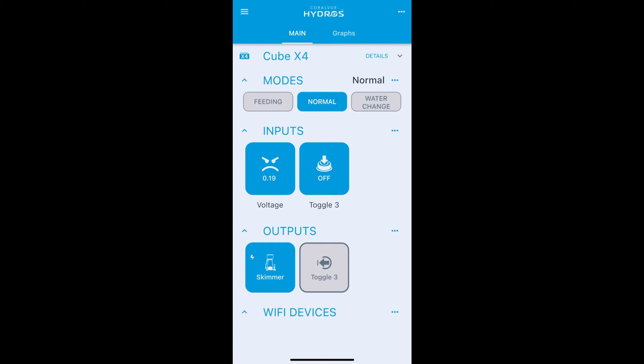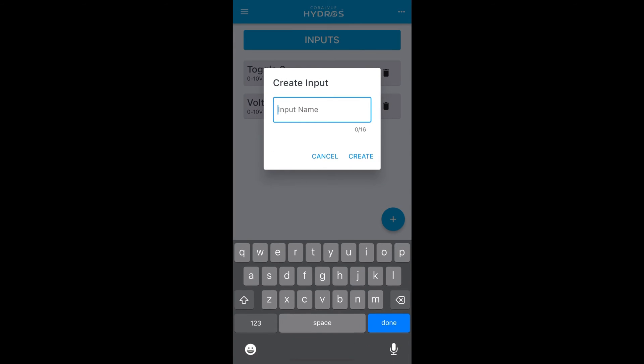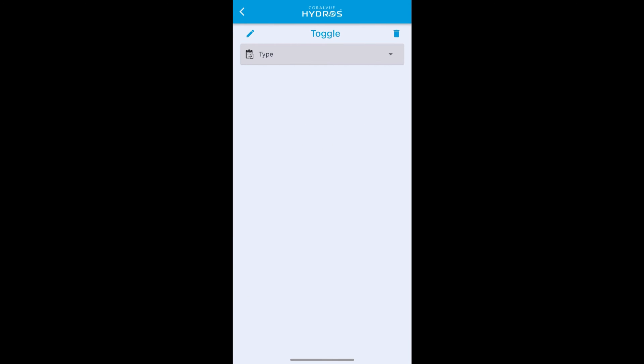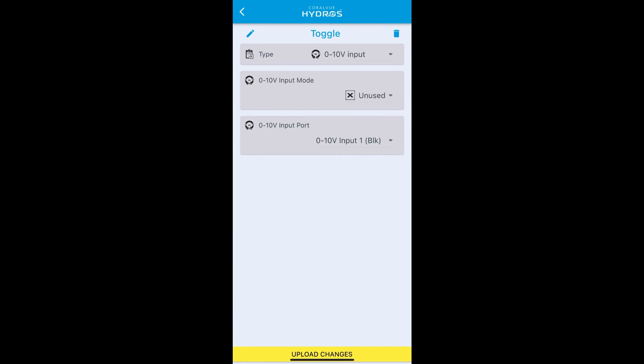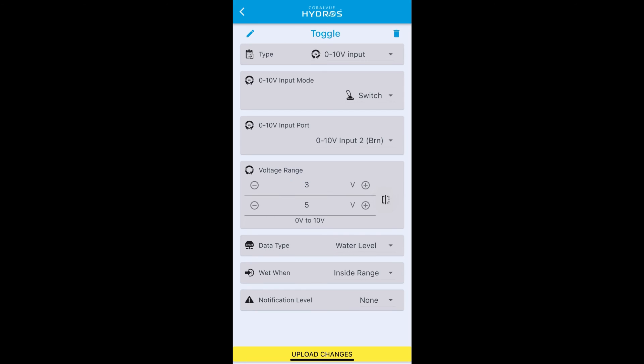For button boxes that include the aviator toggle switch, this section shows how to use that input — it's similar to what we set up with toggle three but slightly different. First, create a new input for this toggle switch and call it 'toggle'. It is a zero to ten volt type with input mode of 'switch' because it's a physical switch that goes on or off. Input port is important: all push buttons are on input one, but the toggle switch is connected to input two.